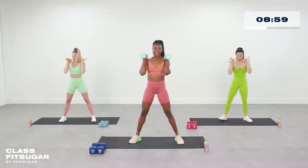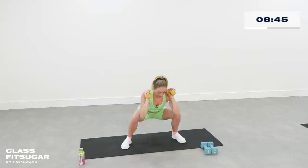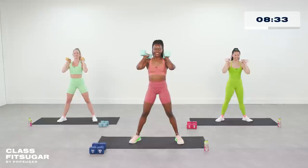Wide that stance, toes out, and we're going to be sitting all the way back and up. Nice big chest here, keeping those weights on your shoulders. We got a nice little break coming up in just 12 seconds. You've got 30 seconds of rest and then we've got our first cardio burst — 30 seconds of burpees.